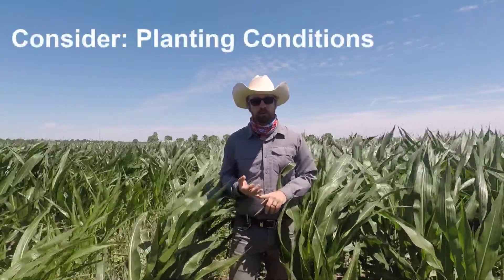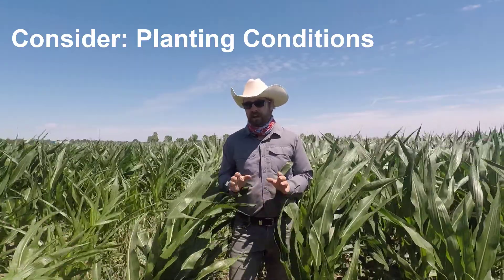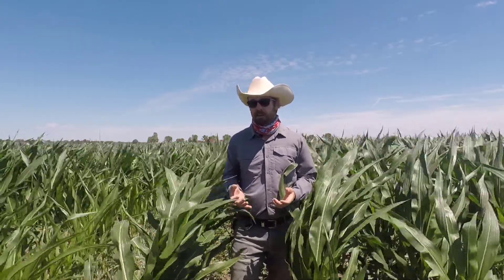Same as any other management system, it's important to ensure you have a good environment for planting. You need to have soil temperatures at a minimum of 50 degrees Fahrenheit or higher. Those cover crop fields might infiltrate water a little faster and might dry out a little faster to plant into, but they're not going to warm up nearly as quickly as a tilled field, so your planting could be delayed by a few days.